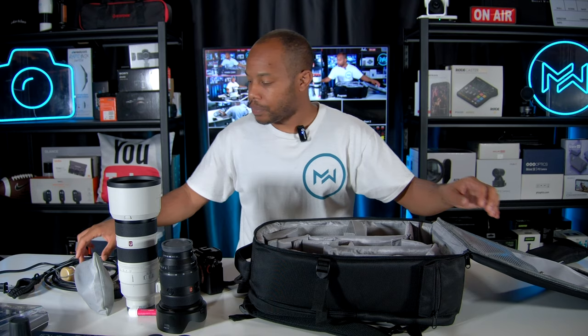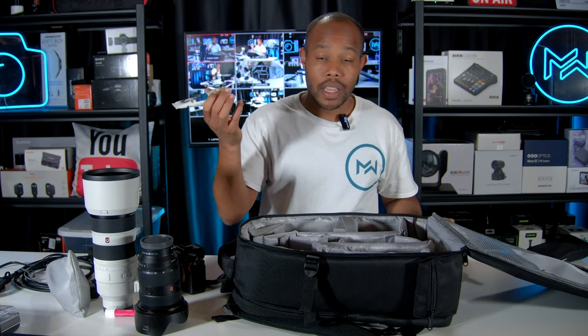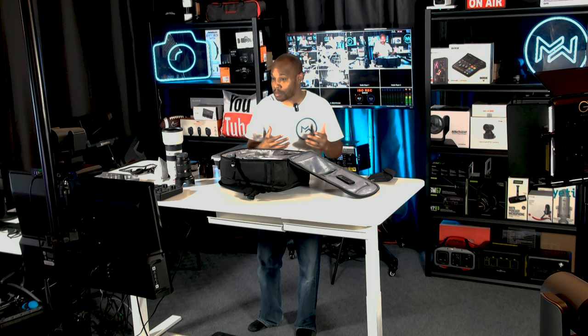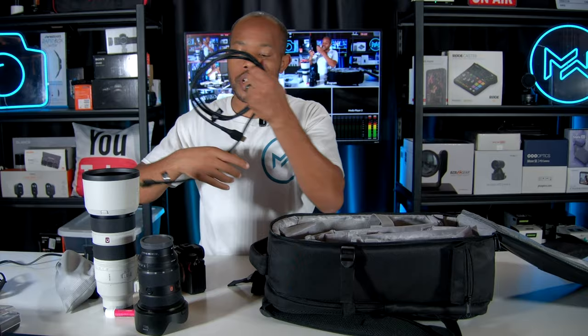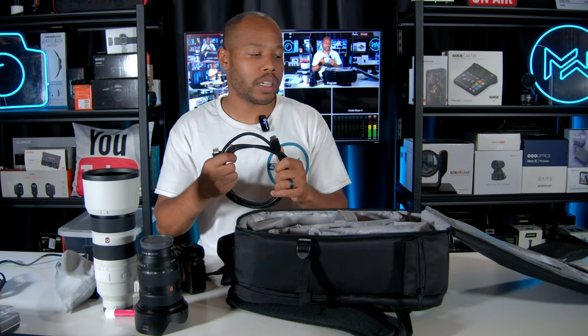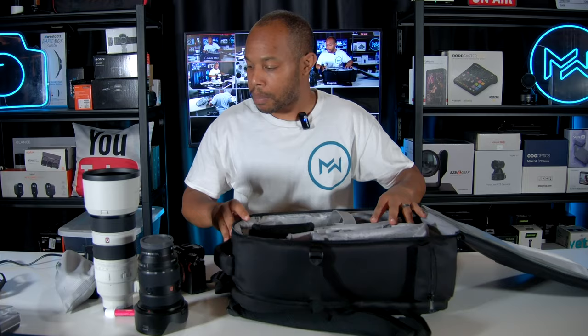Don't laugh, but I carry lotion — my hands get dry quickly, especially outside in the changing fall weather. Now that I found the new back compartment, I'll keep the lotion there so it doesn't accidentally squeeze onto the equipment. I also keep an extra HDMI cable — not exactly a photography thing, but there have been so many times having one in the bag has been more than beneficial.